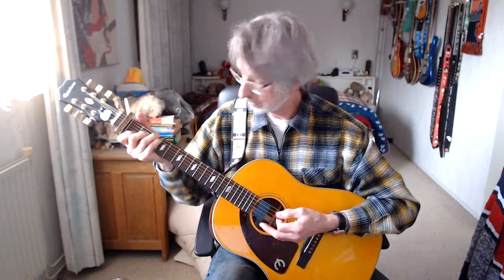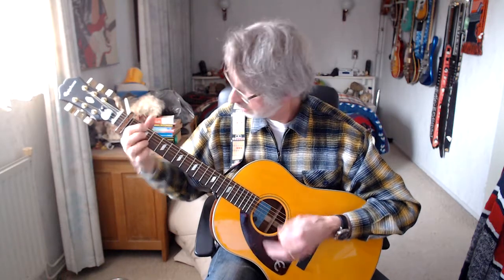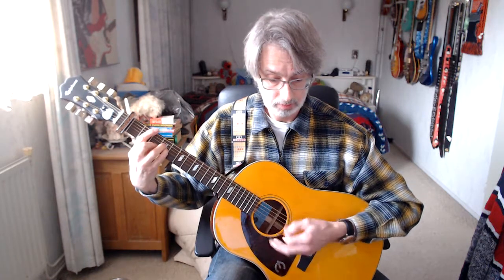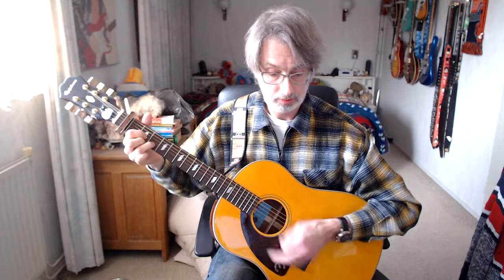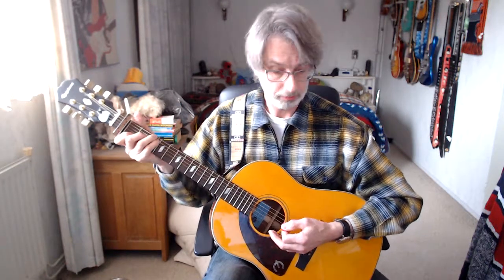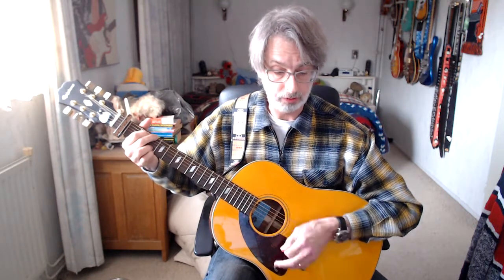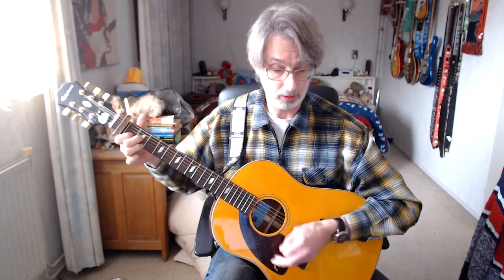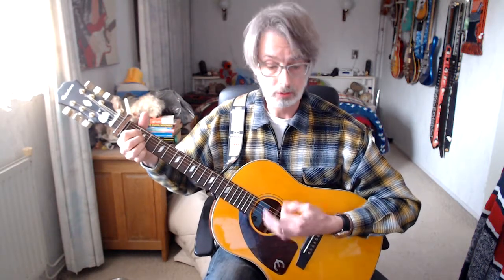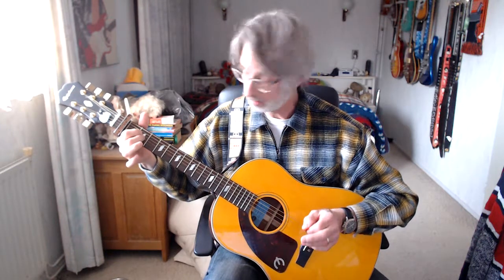We're entering the bridge. I'll play it out for you and then explain it. We start with the first line. C chord, three downstrokes. G chord, two times four counts. D chord, four counts. Line number two of the first bridge: D7 chord, four counts. A chord, four counts. A suspended 2 — hold the A chord, move the ring finger away, two counts. Back to normal A chord, two counts.